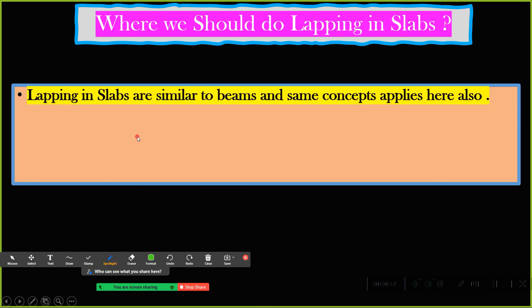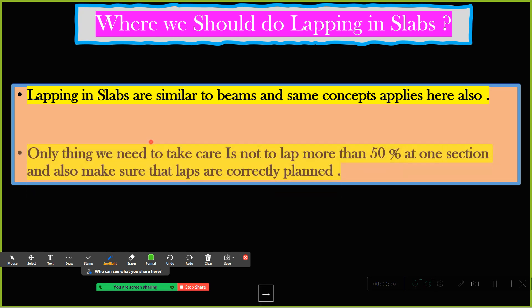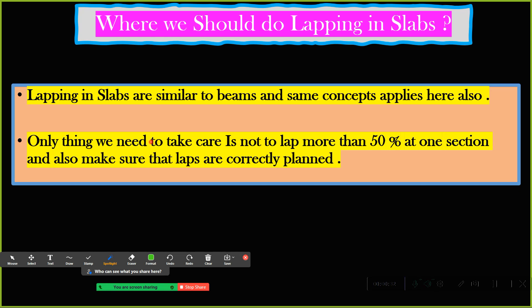Lapping in slabs is similar to beams and the same concept applies here also. Whenever I say lapping, the first thing that should come to your mind is: wherever the bending moment is minimum, I am going to do the lapping there. The only things we need to take care of are: not more than 50 percent at one section has to be lapped, and make sure the laps are correctly planned.